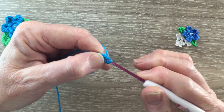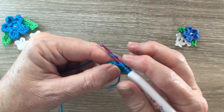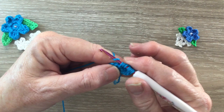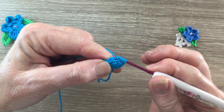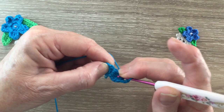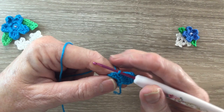Yarn around the hook, hook through 2 more loops. Then put the yarn around the hook twice, hook into the next stitch and bring up a loop, yarn around the hook, hook through 2 loops, yarn around the hook, hook through 2 more loops — we've got 4 loops on our hook. Then put the yarn around the hook twice, hook into that same stitch and bring up a loop, yarn around the hook, hook through 2 loops, yarn around the hook, hook through 2 more loops — we've got 5 loops on our hook. Then put the yarn around the hook and take the hook through all the loops — that's our first petal. Work 3 chain and slip stitch in the same stitch as the last part of our cluster. Then slip stitch into the next stitch and repeat that 4 more times.